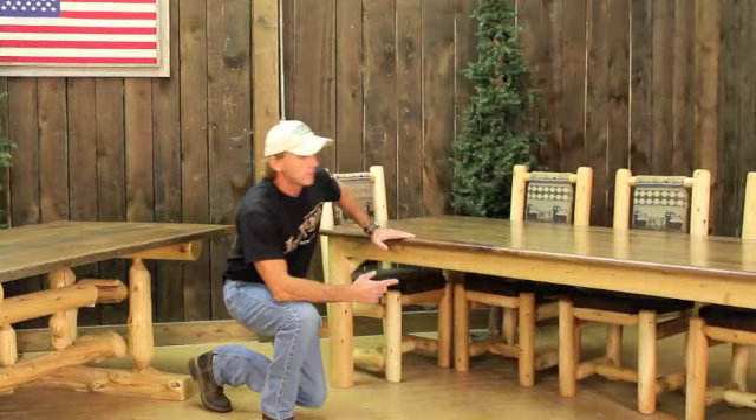We have several table options here at Rocky Top Long Furniture. I want to go over the two tables that I have on display here. What we have is our signature dining table.